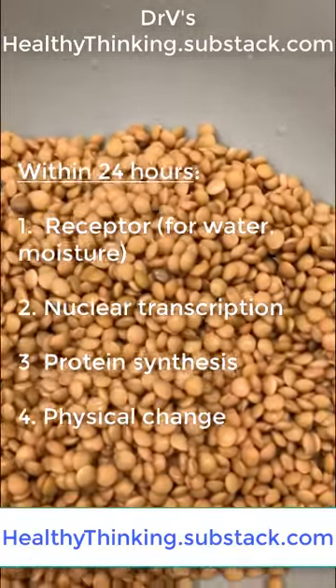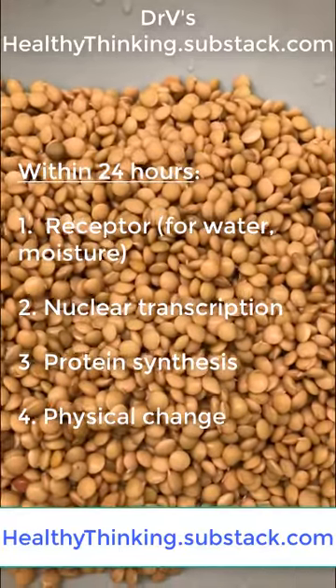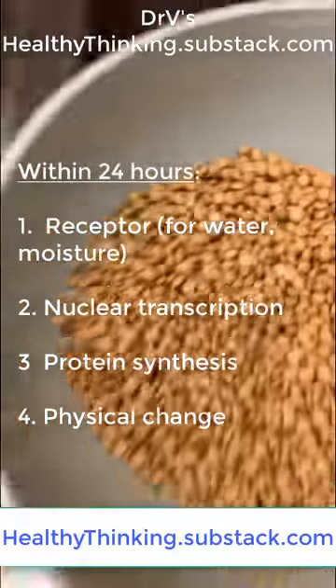The blog, for those of you who don't know, is called healthythinking.substack.com. What I'll do again tonight: I only soak them once, and then I'll just show you.